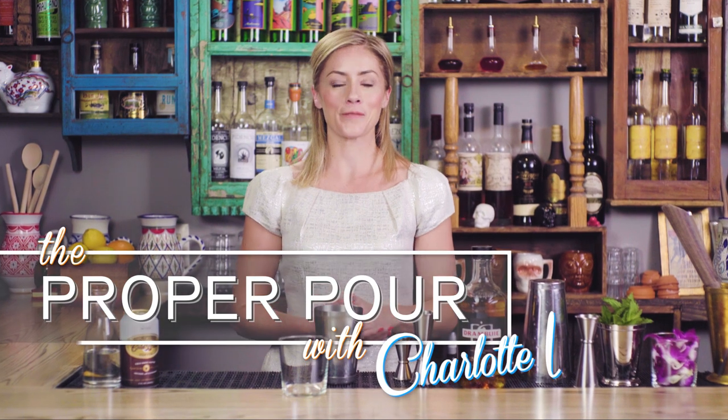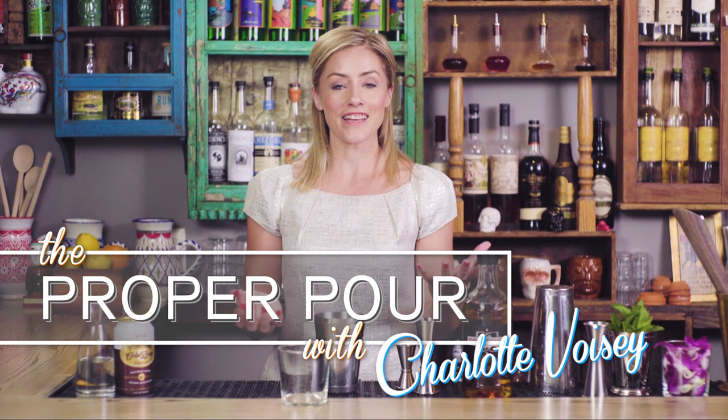Hi, I'm Charlotte Boise and welcome to The Proper Pour. In this day and age we're enjoying a boom when it comes to coffee — great cafes all over the place, wonderful coffee, and true baristas returning to their art. So it's no surprise that coffee is coming back into cocktails.